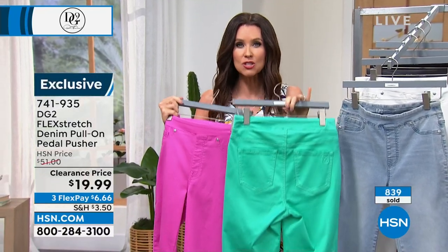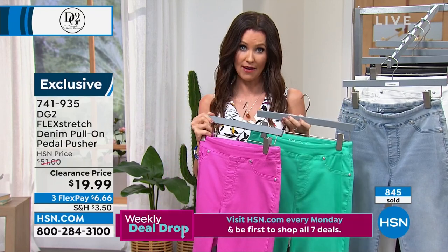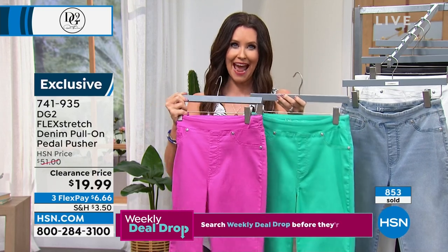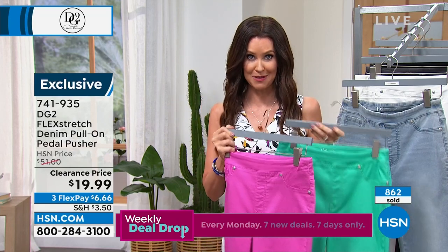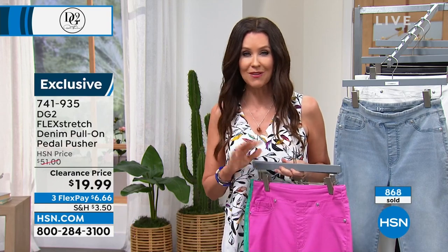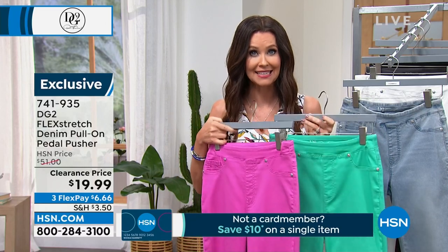Wear it now, all the way through fall with a little bootie or even a high shaft bootie. We've got about 250 on hold on the phone and over a thousand talking to representatives. Go to hsn.com to skip the line — straight to item number 741-935 — and get your pick for $19.99.